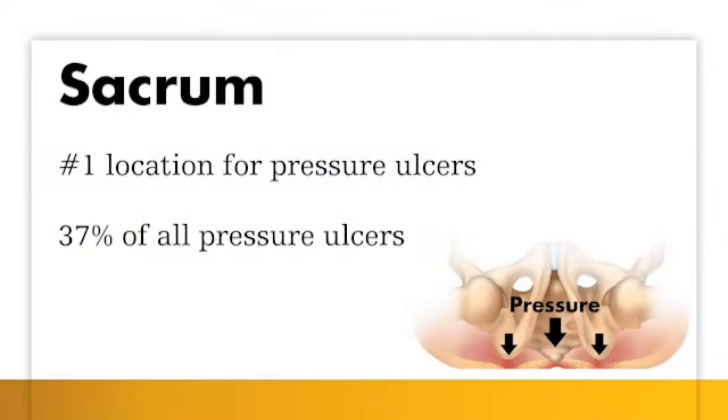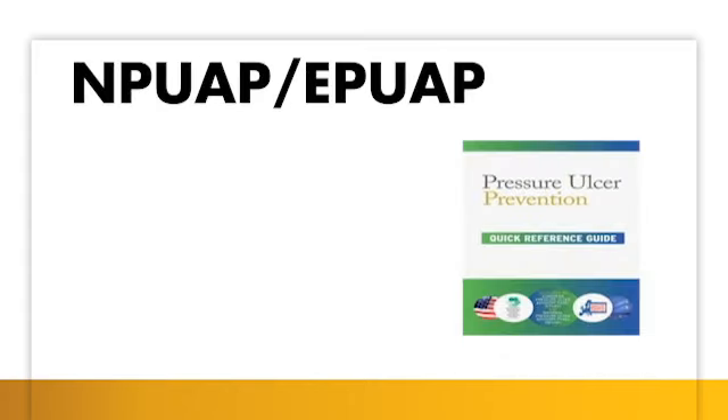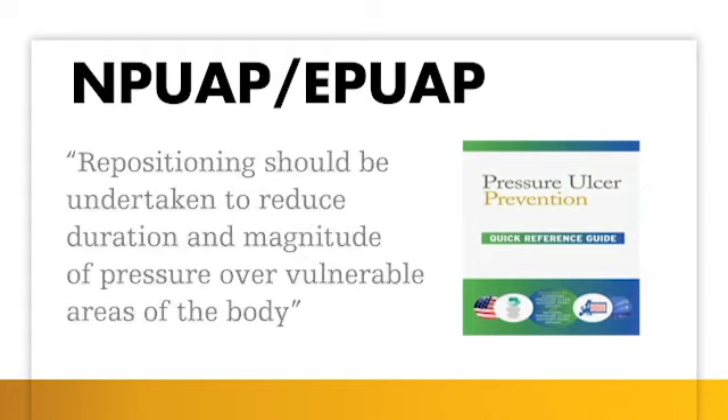The sacrum is the number one location for pressure ulcers to develop, accounting for 37% of all pressure ulcers. The National Pressure Ulcer Advisory Panel states: repositioning should be undertaken to reduce the duration and magnitude of pressure over vulnerable areas of the body.